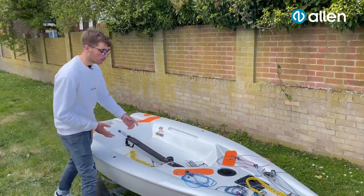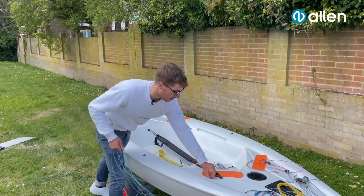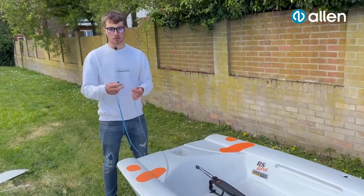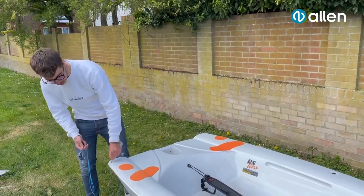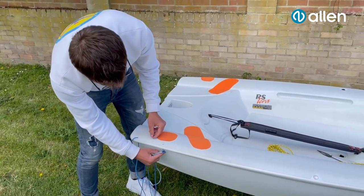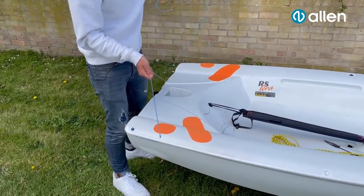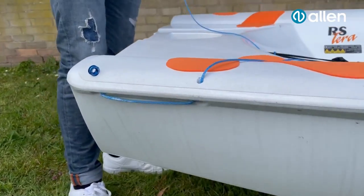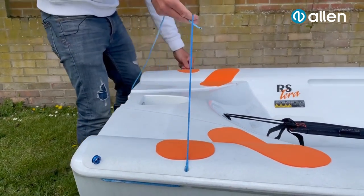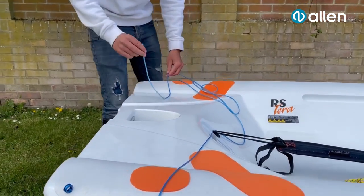We've added a few Allen high load 15mm thimbles just so we can get that little bit extra purchase. Got one end with the Hercules ring already spliced on, the other one we're going to feed down the back hole of the corner boat. After that, going to head up the front one, pull that all the way through the thimble, the Hercules ring hits that corner. So that would be what it looks normally — if you just have one rope, it's probably good like that. But what we're going to do, we're going to go down, back up and have a little bit more purchase there.